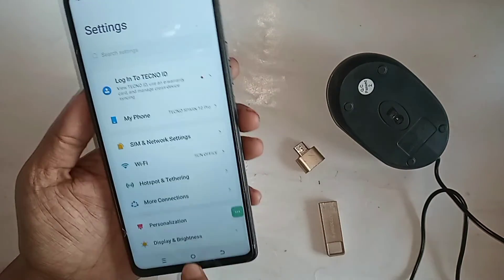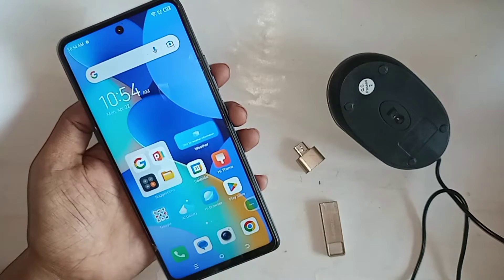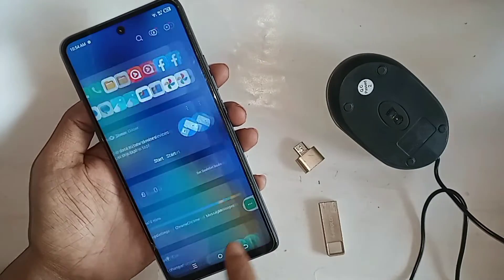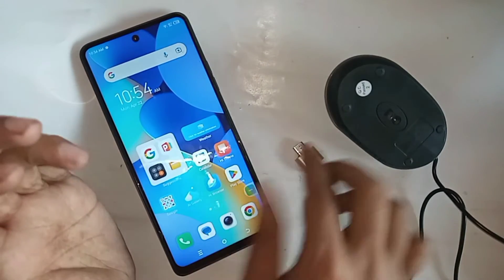The phone I have in my hand is the Techno Spark 10 Pro phone. Today I will show you how to use storage on the phone. You can use a memory card and mouse if you want. I will also show you today if your phone OTG doesn't work, I will show you how to fix it.